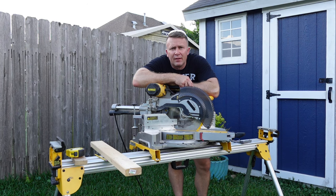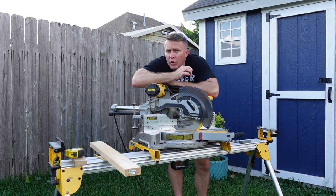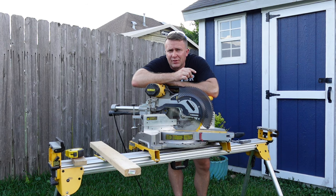Welcome to Sawdust and Wood today. We're going to go over how to cut perfect miters with two pieces of wood, or trim or whatever you're using, that are different widths.